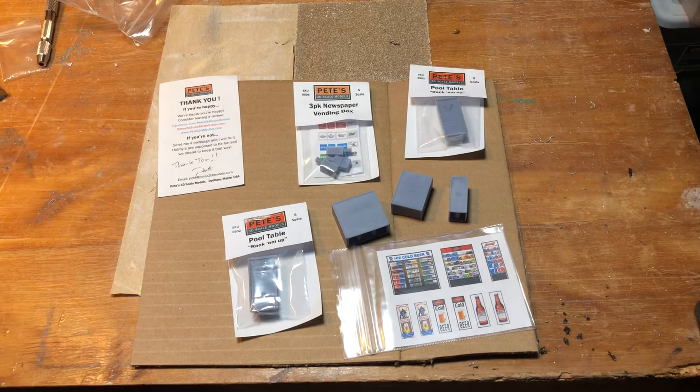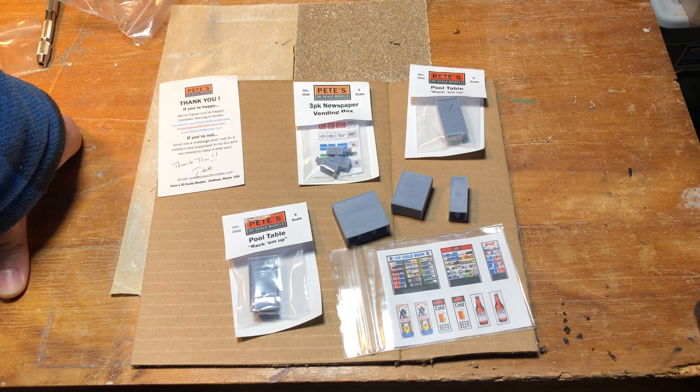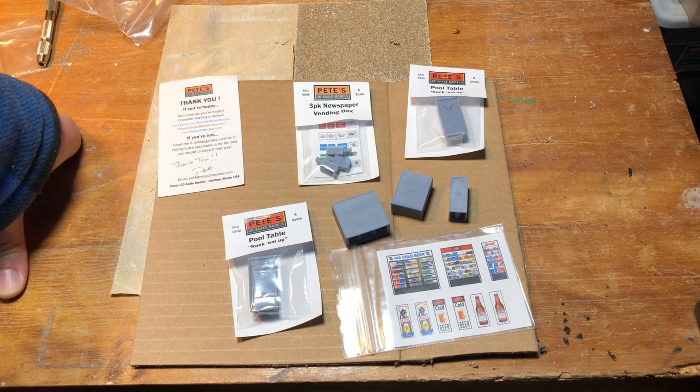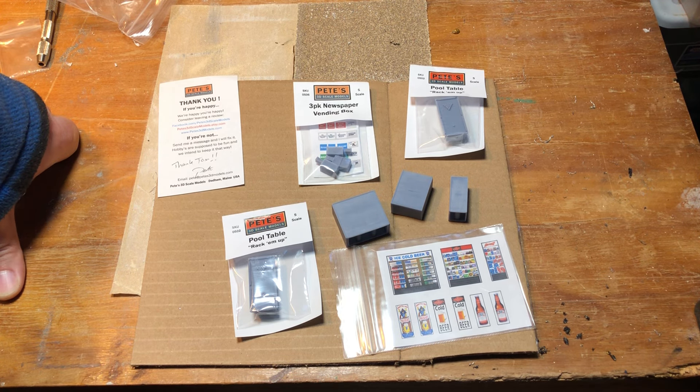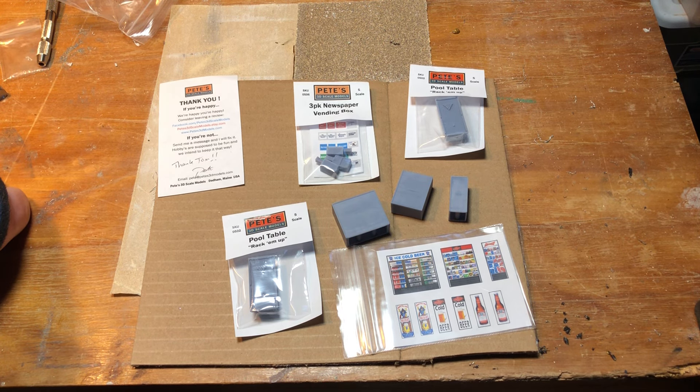The nearest hobby store is about an hour to an hour and a half away, so I don't get out there very often. I'm taking my car in to be serviced on Tuesday at the dealer in that same town, so I'll hit the hobby store and get the paint then. As far as what's upcoming — I'm going to try to get the strip club finished as quickly as I can. It's hard right now with a lot of appointments. Today, Sunday, is the first day this entire week I've been able to come down here to do anything at all since last Sunday.